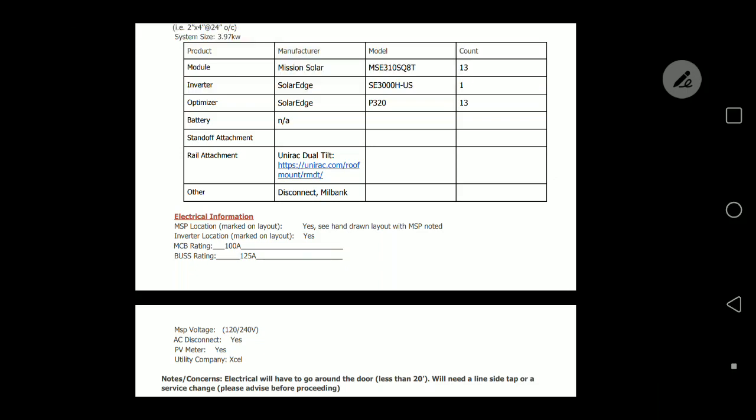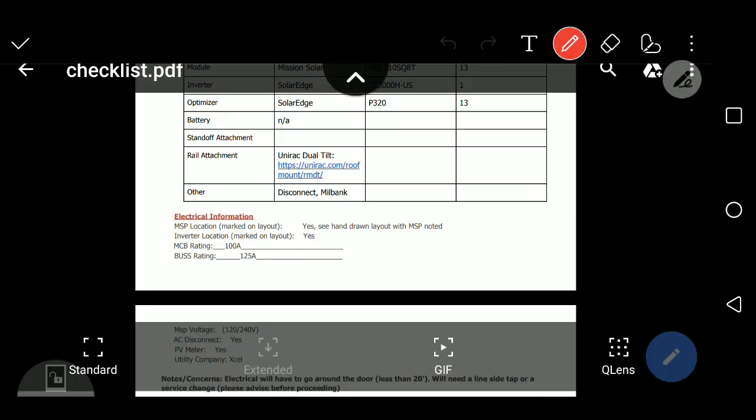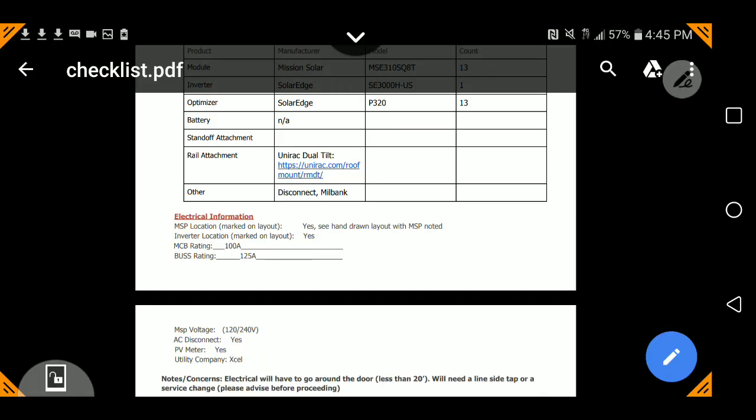Hey everyone, it's Brian and we have a question today. Will I need to do a line side tap or can I just use a PV breaker in this main service panel? So let's evaluate this question. I did do a separate video on this exact question, but it was a little bit different, so I'm going to address this question directly. The question again: will I need to do a line side tap or can I do just a regular solar breaker?